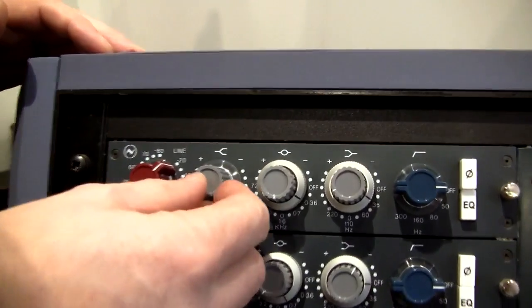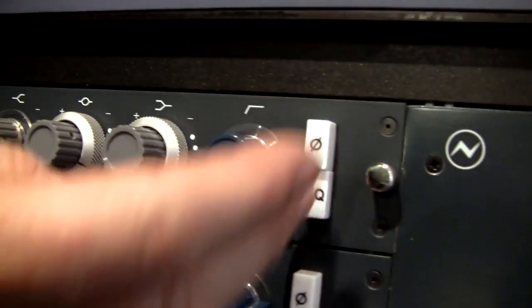It features a gain control, frequency controls, filter, phase switch, and EQ.